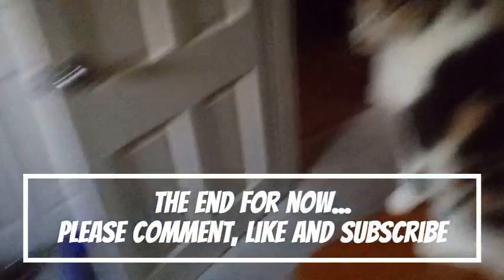If you like this video go ahead and give it a thumbs up and subscribe and we will see you in the next one. Bye guys!